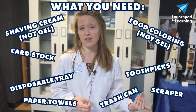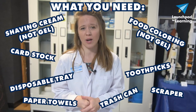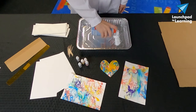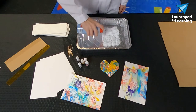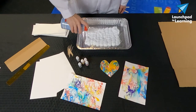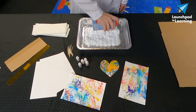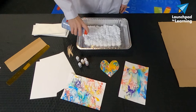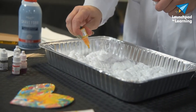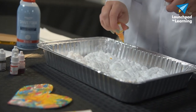The first step to this project is filling our tray or container with some shaving cream. We don't need a mountain — we just need a nice even layer to work with. Then we're going to take out our food coloring and give it some drops of color throughout. You can use as many different colors as you'd like.